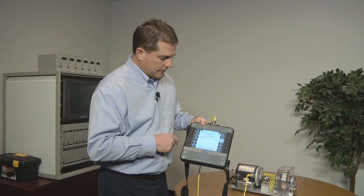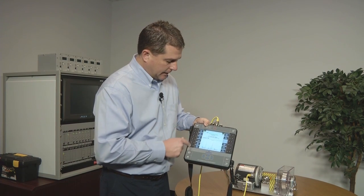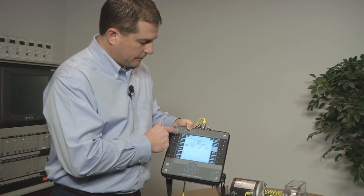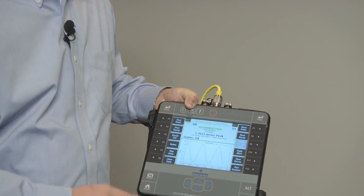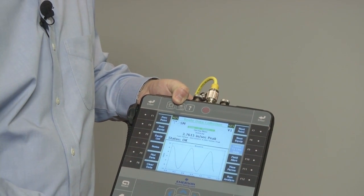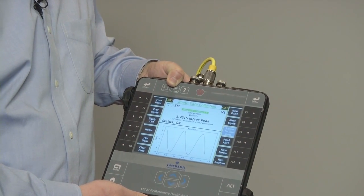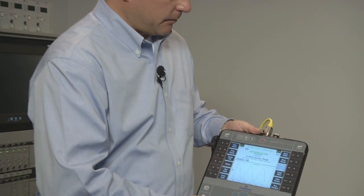The screen is seven and a half inches diagonal. It is also a touch screen, so to navigate through the function keys — we still have the keys that you can use if you need to — but you can also navigate with the touch screen, which makes it much faster to go from machine to machine, point to point. The touch screen also works with a glove, so if you require those for personal protective equipment in your facility, or if it's cold outdoors, it'll work just fine.